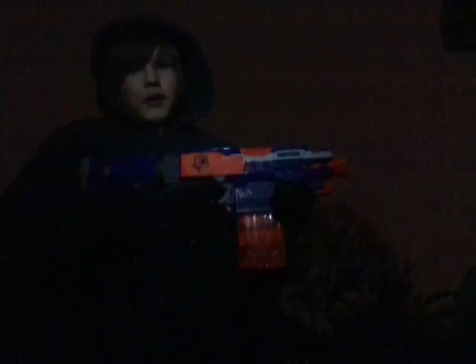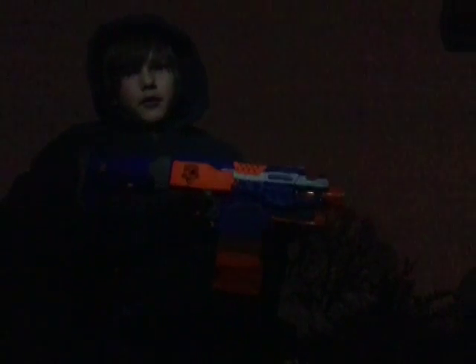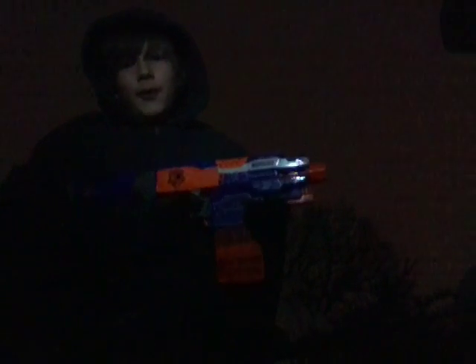My next weapon, once I run out of ammo on the shotgun, I grab my Elite Strife 10-dart mag. It's loaded up right there — it's actually loaded. You can see it loaded up, and you just start blazing everything.